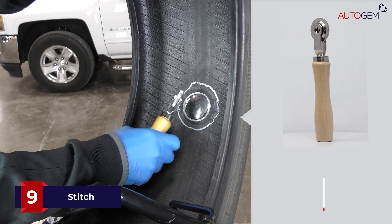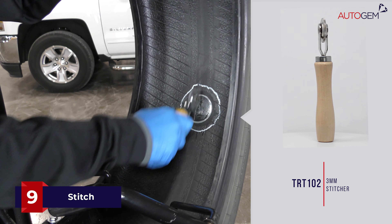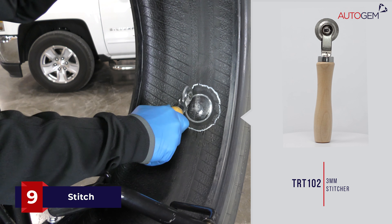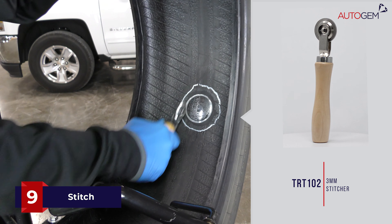Using a roller stitcher, ensure the plug patch is firmly stitched to the inner liner, rolling from the centre of the repair to the edges, removing any air that may be underneath the plug patch.